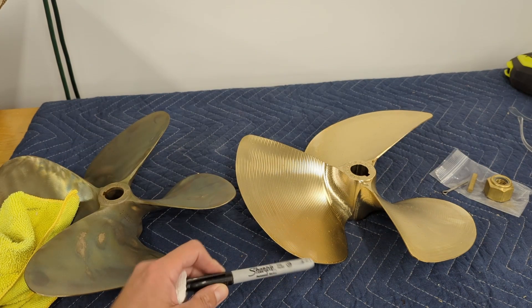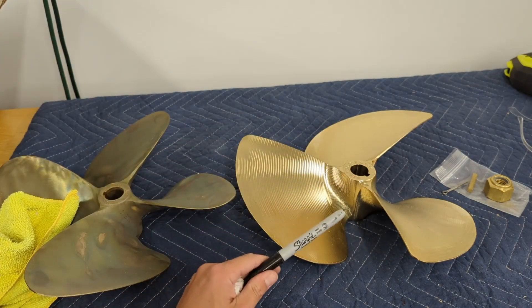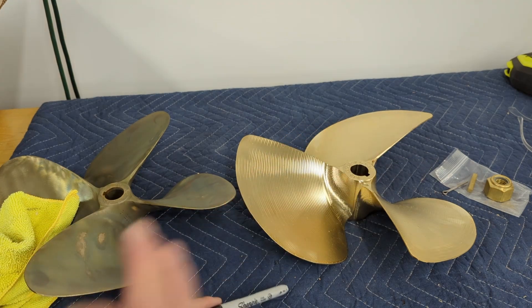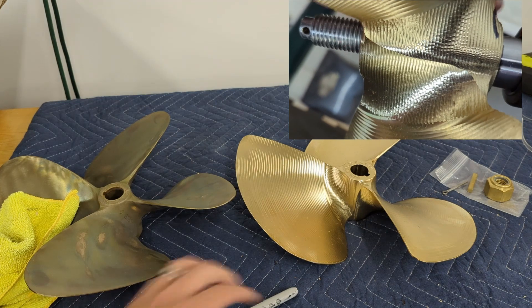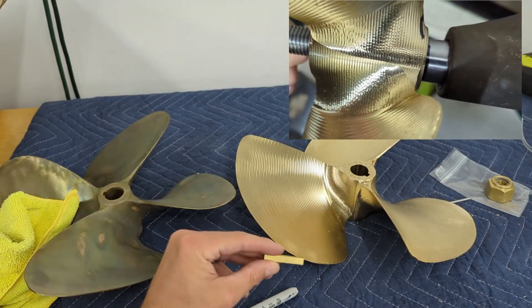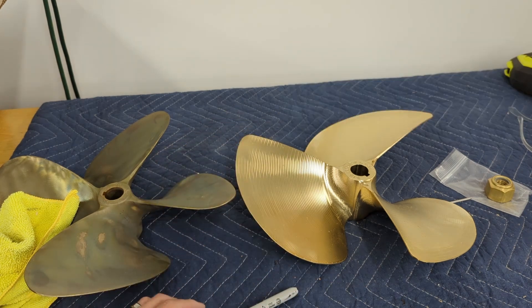I'll give you the upshot right now. When you put this prop on, don't put the keyway in. Mark how far the prop goes up on the driveshaft, and then when the keyway's in there, when you slide it on before you ever put the nut on, make sure it's in the same position. You don't want this keyway getting bound up in there, blocking the prop from getting up all the way onto the driveshaft where it should be.